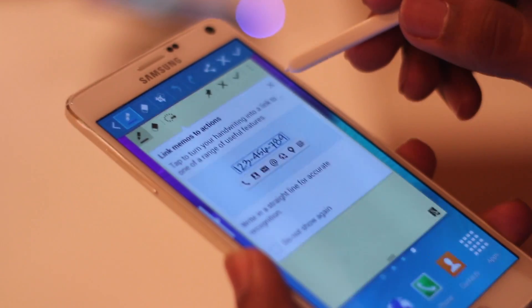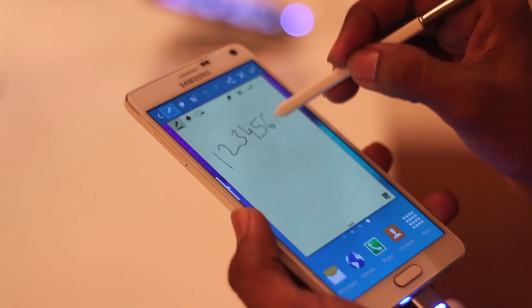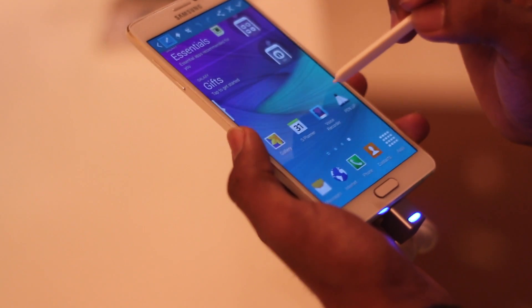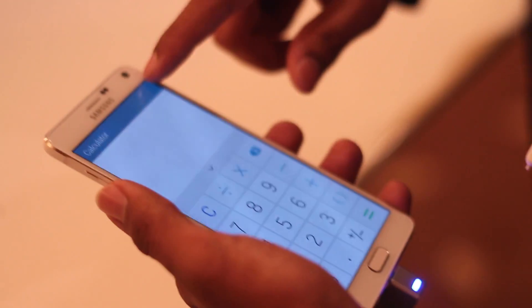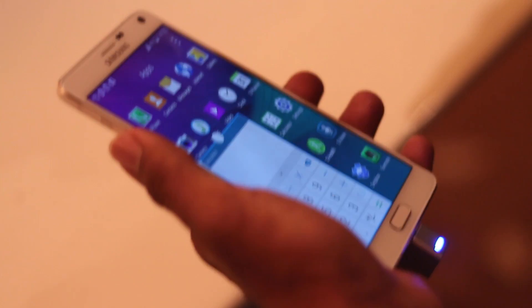On removing the S Pen, you can select between Action Memo, which enables you to jot down quick notes, and Smart Select, which allows you to select anything on the screen including multiple photos or files, which can be stacked or shared according to the user's needs. Image Clip helps you clip any image of any shape for quick sharing. There are numerous ways to multitask using the Note 4 — you can minimize apps into smart windows and drag and drop information between them, which is really impressive.